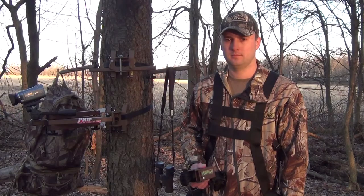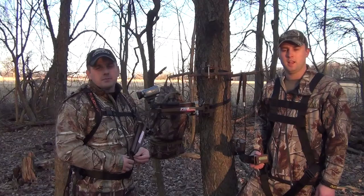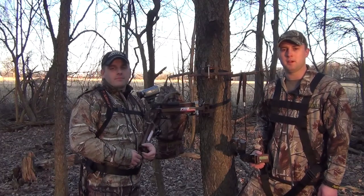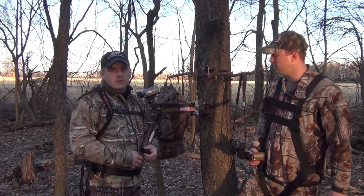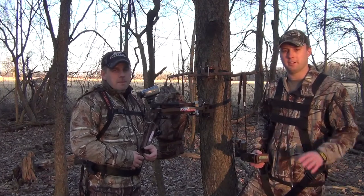I'm Nathan Bryant. I'm Brandon Manger. We're with Oak Sturdy Premium Hunting Products and today we're going to show you how we're going to use the Oak Sturdy products to better your hunting needs.